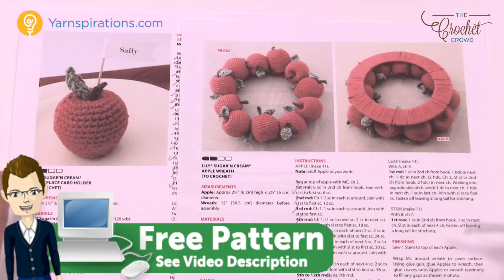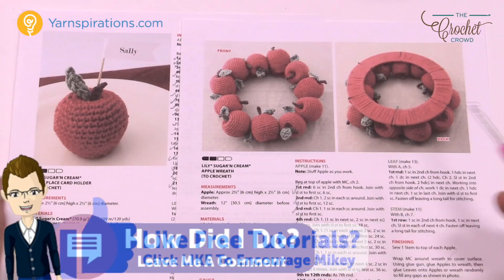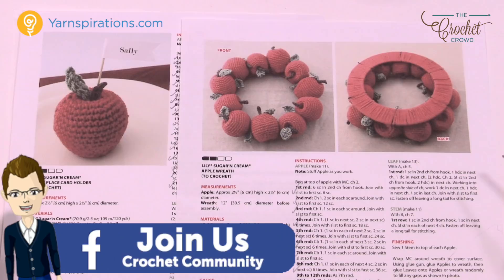Welcome back to The Crochet Crowd as well as my friends over at Yarnspirations.com. We have two patterns by Yarnspirations. The apple is exactly identical whether you have the apple place card holder — and I would actually present that more as an apple without the place card — or you have an apple wreath. Both of these apples are exactly the same, and today I'm going to show you how to make this apple.